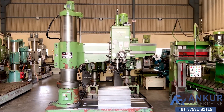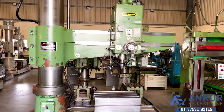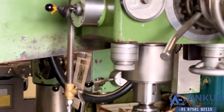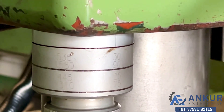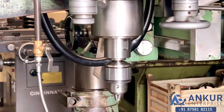Now we will see different spindle speeds. Currently working at its low spindle speed — that is 30 rotations per minute. The high spindle speed is 1580 rotations per minute. Currently working at its minimum speed, that is 30 RPM.